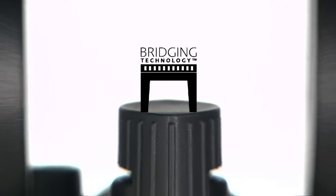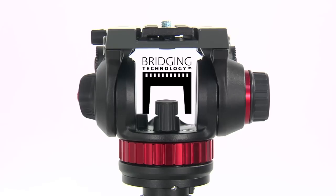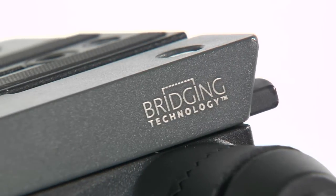The aluminium body takes advantage of our bridging technology, assuring high rigidity of the whole structure.